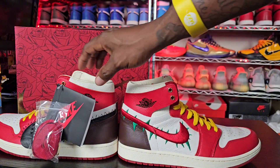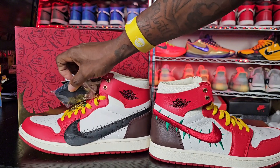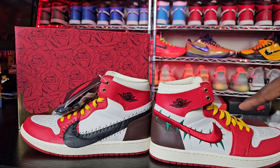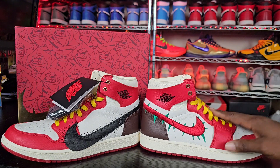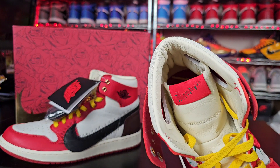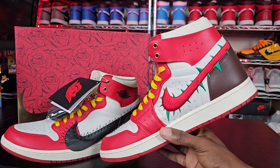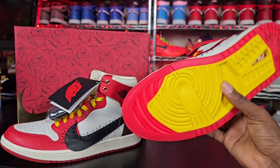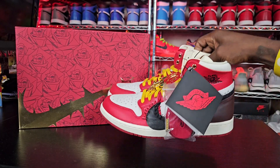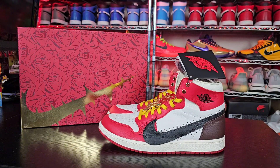On the right sneaker, the Nike swooshes are different — you have your black one and then a red one that looks like a rose stem. Yellow laces, same toe box. On the tongue you have that Nike logo with the stem, same thing. The inner side is the same, the back heel is brown, and the bottom is yellow and red. These are the Tiana Taylor Air Jordan One Zoom Comfort twos.